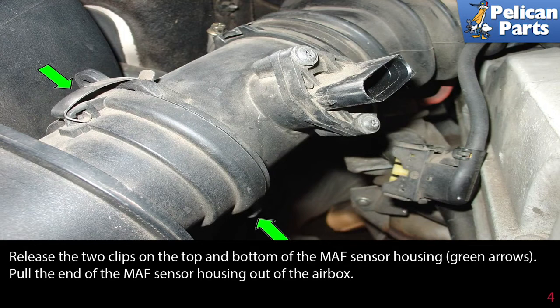Release the two clips on the top and bottom of the MAF sensor housing, shown by the green arrows, and pull the end of the MAF sensor housing out of the airbox.